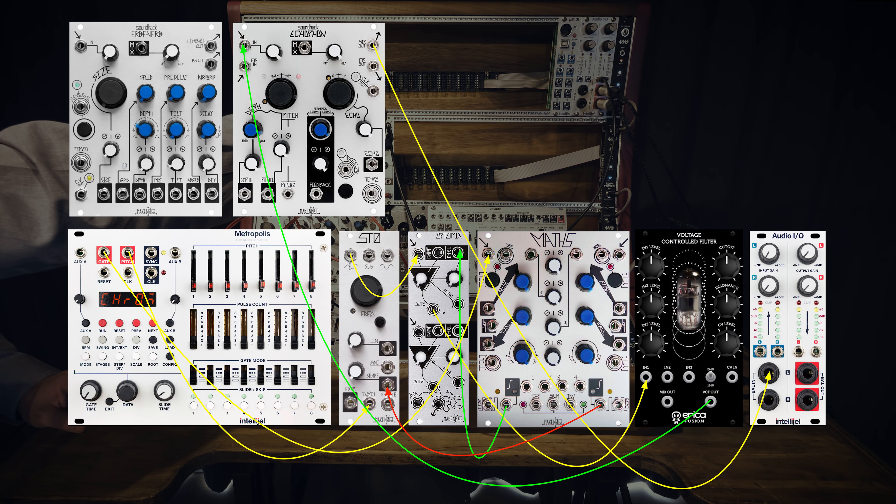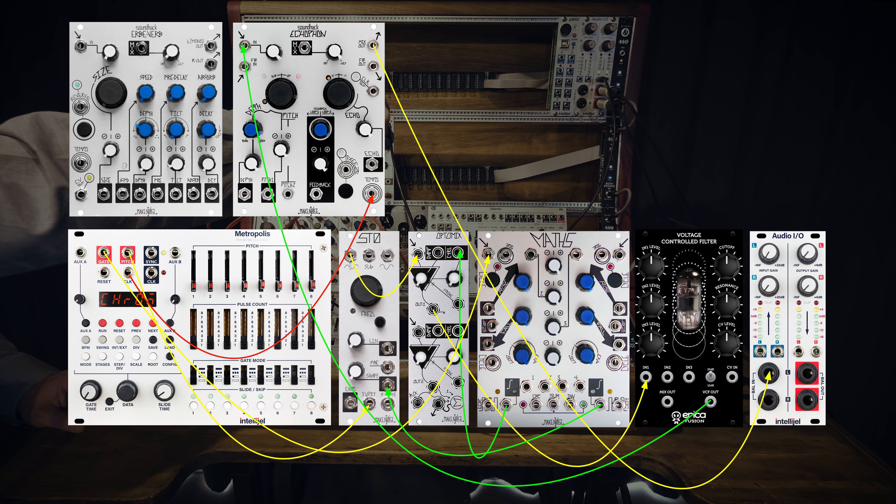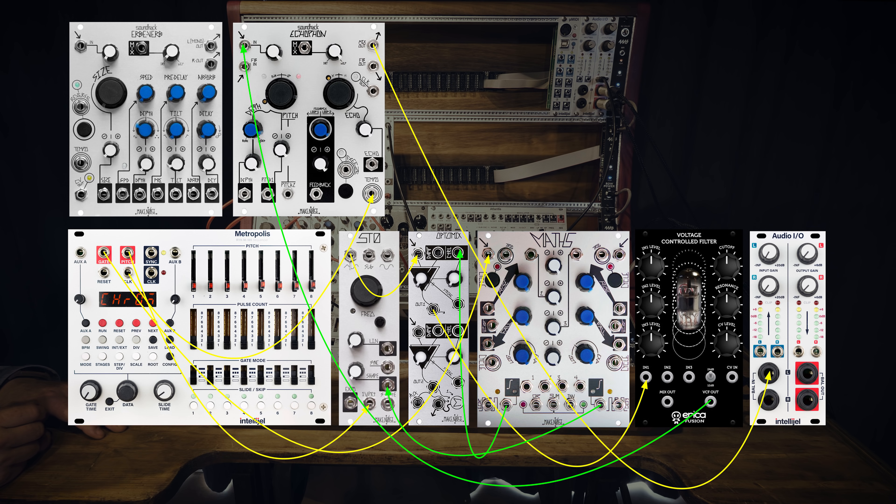Thanks Sandy. So I'm connecting to the clock of the Intellijel Metropolis and because I did an RTFM, I've actually put it into the wrong clock out.